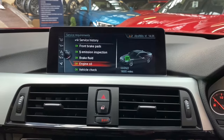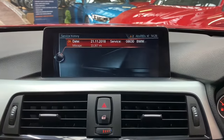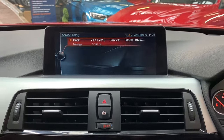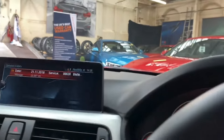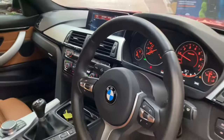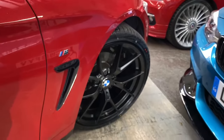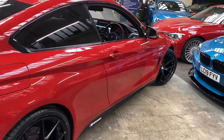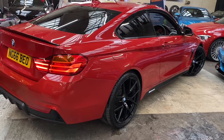The next service is not due for 18,000 miles. On the service history there is just the one service on the service record, however there are some services that have been carried out independently with service documents to accompany that. Thank you very much for taking the time to watch this walk around video — I hope you've enjoyed it and found it useful. If you'd like to get in touch, all contact information is down below in the description. Thank you very much, and we'll hopefully see you soon — take care, bye!